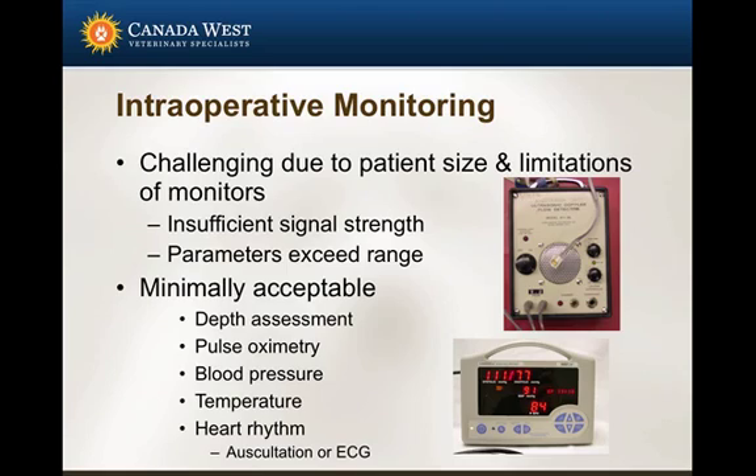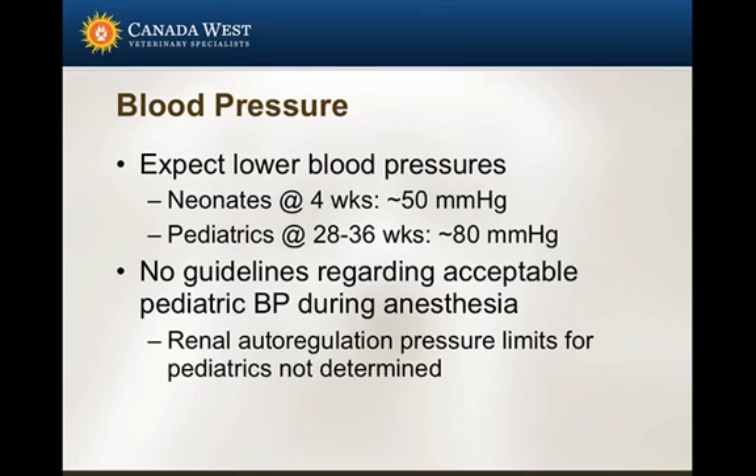Mucous membrane color is a very poor indicator of desaturation — when they turn blue, they're quite desaturated in most circumstances. Blood pressure on every patient — I can't stress that enough. And certainly temperature and heart rhythm, which can be assessed through auscultation or ECG. This is my minimal acceptable standard. Certainly I would encourage anyone to develop greater skill at other modalities such as capnography to evaluate patients more thoroughly.